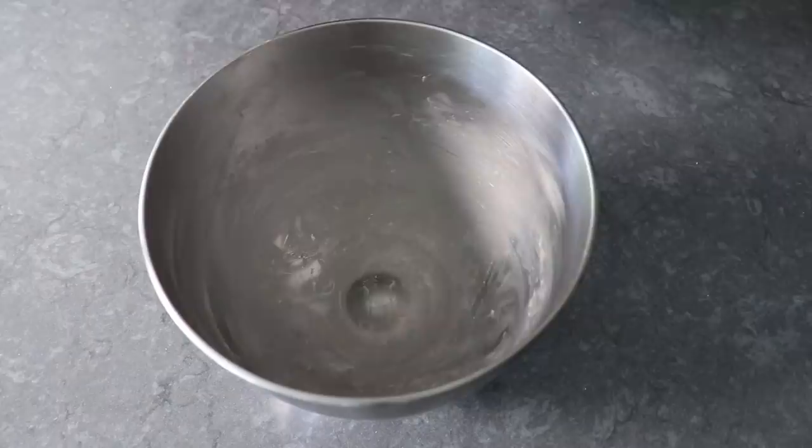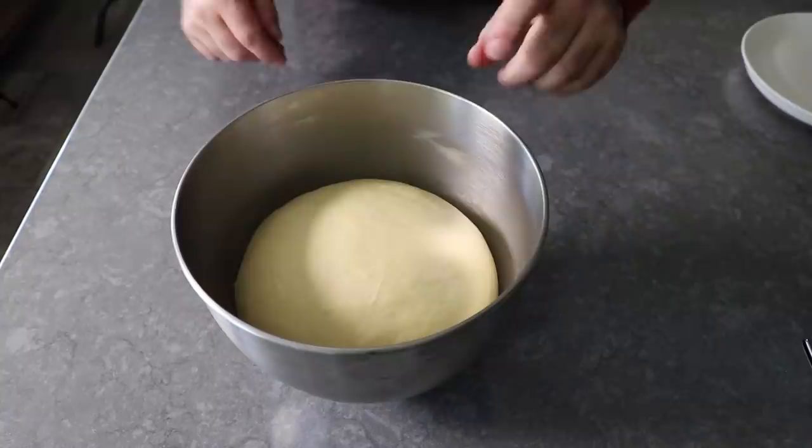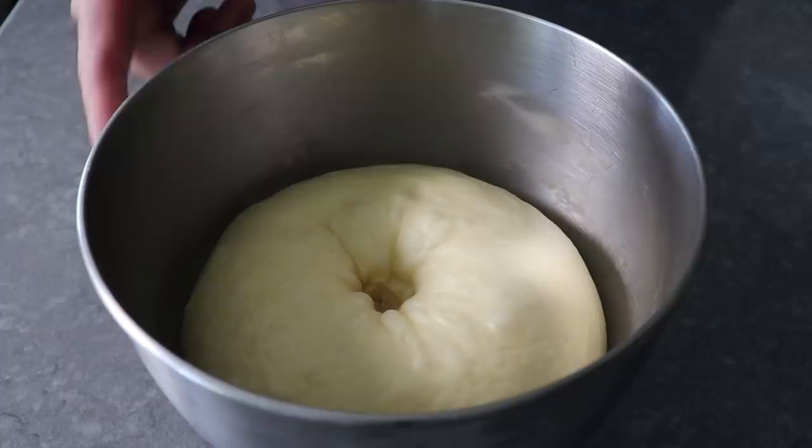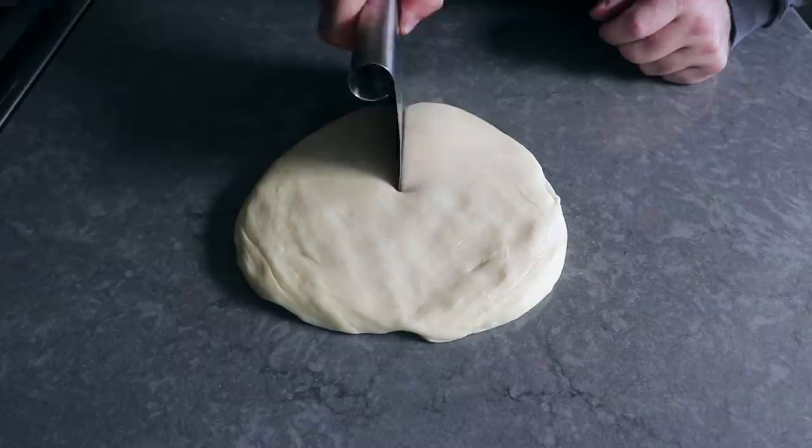Once we're happy with the dough, form it into a nice smooth ball and transfer it back into the bowl, which we've lightly buttered. Cover that and let it rise for about an hour to an hour and a half, or until it just about doubles in size. If you poke it with your finger and it springs back, it needs to rise longer. If it doesn't — mine didn't — go ahead and transfer it onto a work surface, press out all the air, and form it into a nice relatively uniform disc.